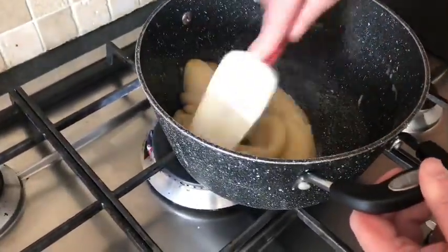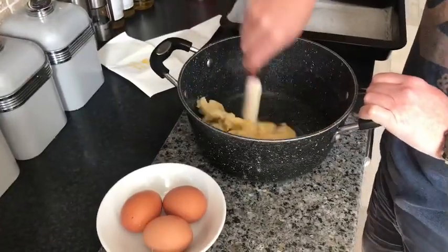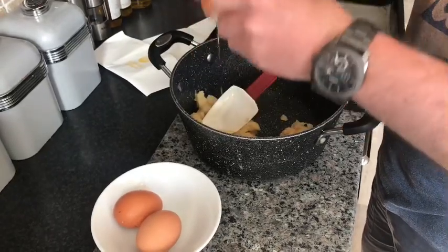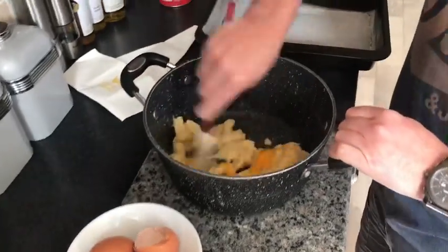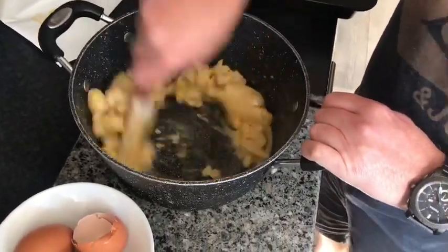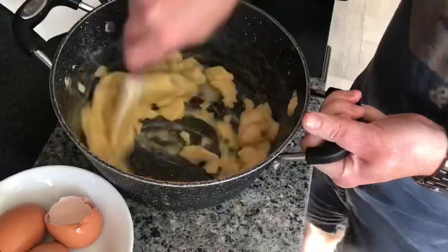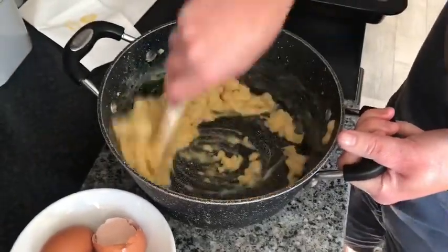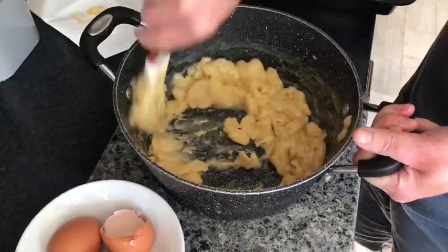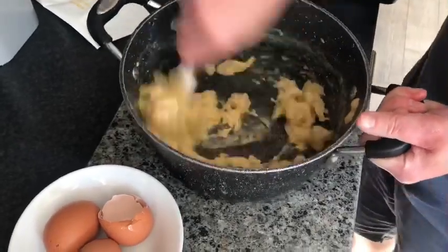That is our base pastry made. We are going to set it to the side and let it cool down. Now we are going to add our eggs — just one egg at a time. Sometimes it will not take all three eggs; it depends on what size the eggs are. Just mix it in — it gets a bit loose at first, but eventually it all comes together. You just have to keep beating it. Give it plenty of muscle, some elbow grease.